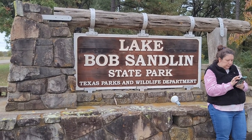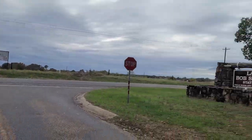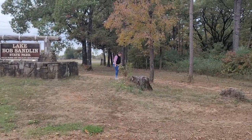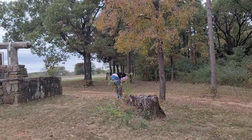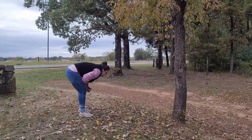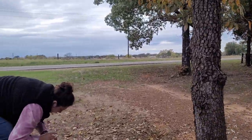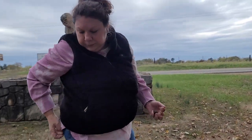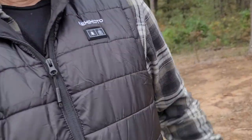We are at Lake Bob Sandlin State Park in Texas. We stopped at Mount Pleasant to eat lunch — we ended up getting some Whataburger and went to the city park there. It's a small area. It was pretty windy and we sat on a picnic table outside — with the wind chill, it was pretty chilly. Luckily we still had our Kimimoto vests in the Jeep, so we pulled them out and put them on and they kept us really warm, especially with the heat. I love these things.